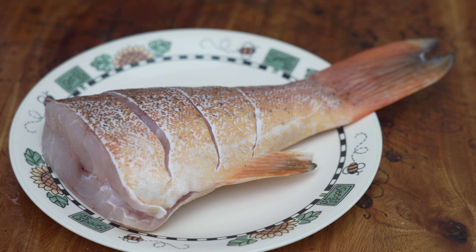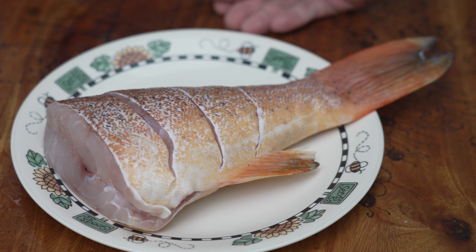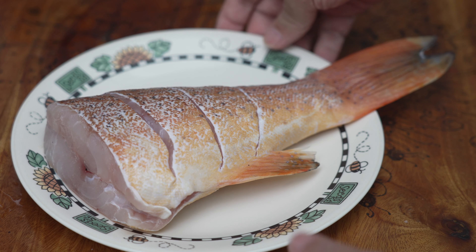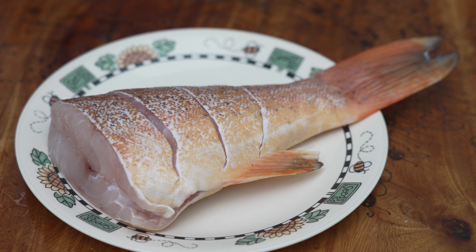Hi, this is Cooking Appa. Today I have a beautiful grouper fish tail with me, probably about 600g — quite a big one, very thick, very fresh. So what we do, I'm going to do Teochew style. As you all know, Appa is a Teochew.